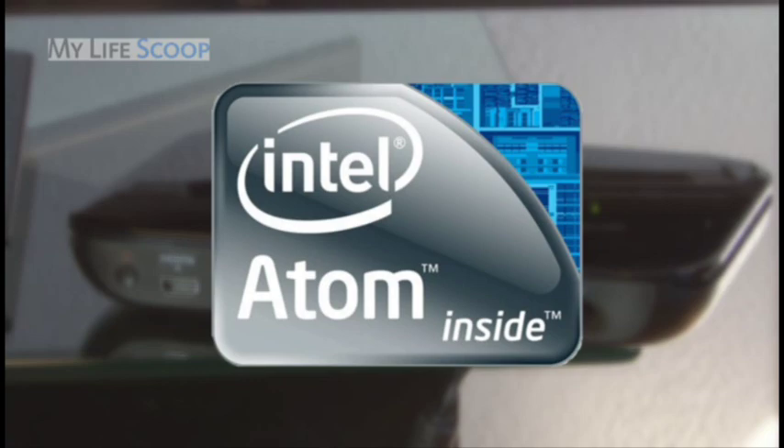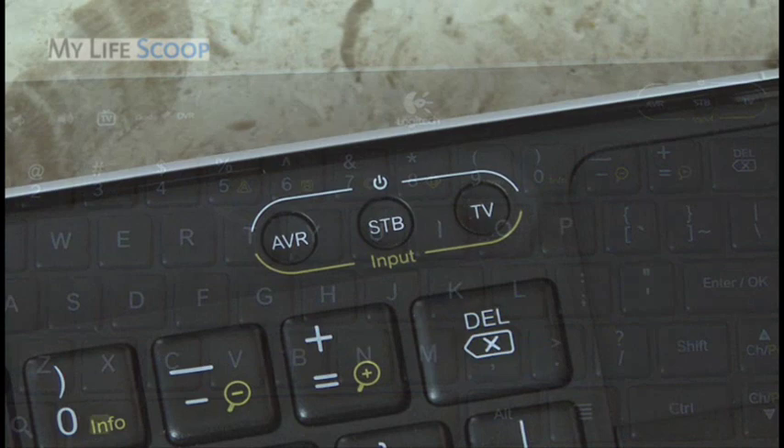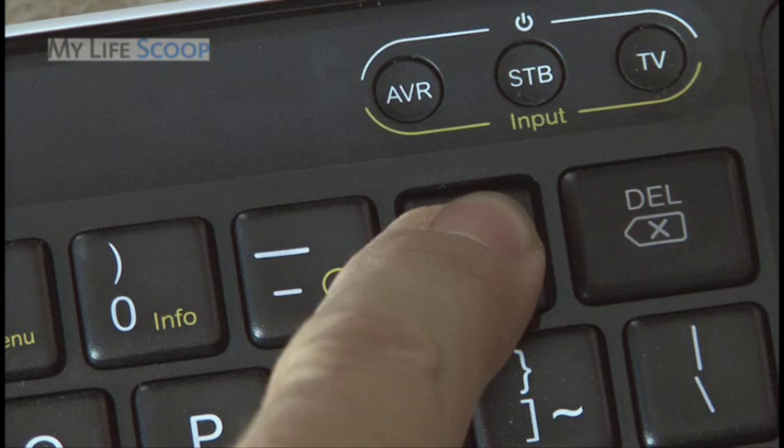The wireless keyboard controller is slim and lightweight, and includes a full QWERTY keyboard, controls for play, pause, volume up and down, mute, and much more. There are power controls for your TV, cable or satellite box, and AV receiver, plus a touchpad in the upper right for navigating a mouse-style cursor. If you need to zoom in while browsing, you can do that too.